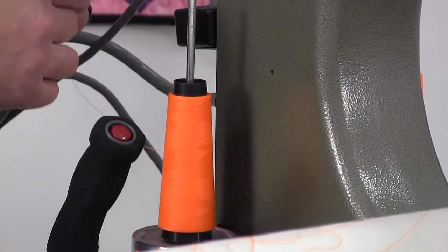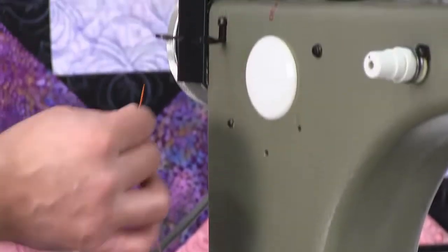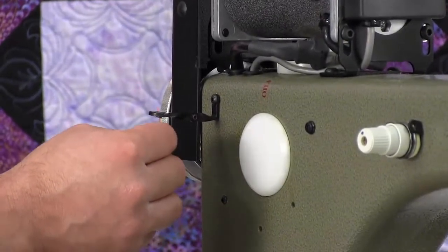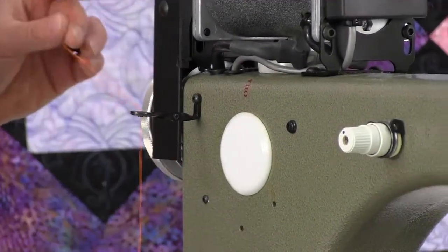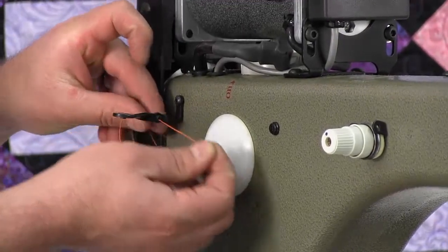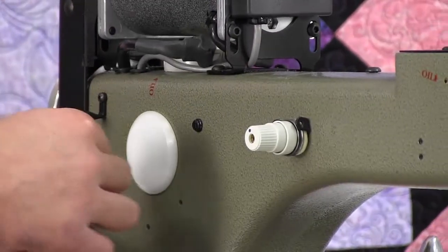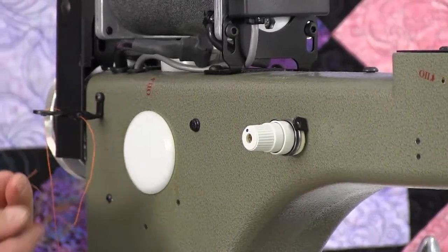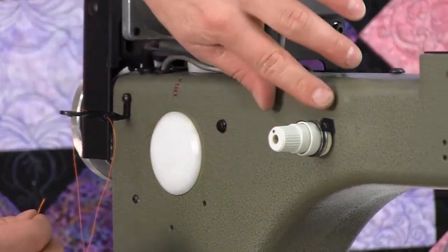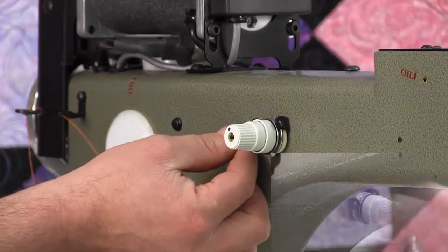We're going to show you how to thread your bobbin winder. You come up off the cone of thread through the first hole — up through the first hole from back to front — then through the second hole of your thread leadoff on your bobbin winder tension. There are two thread guides: one in the rear and one in the front. Go from back to front through the first one.